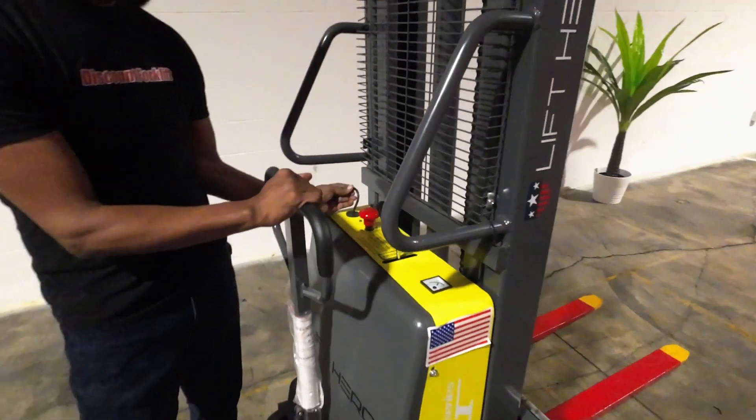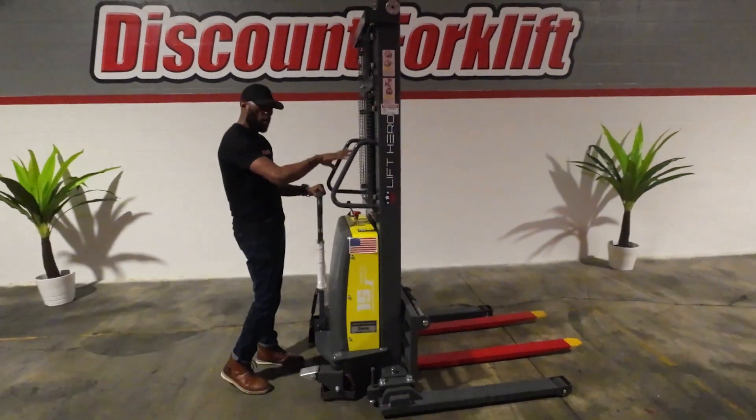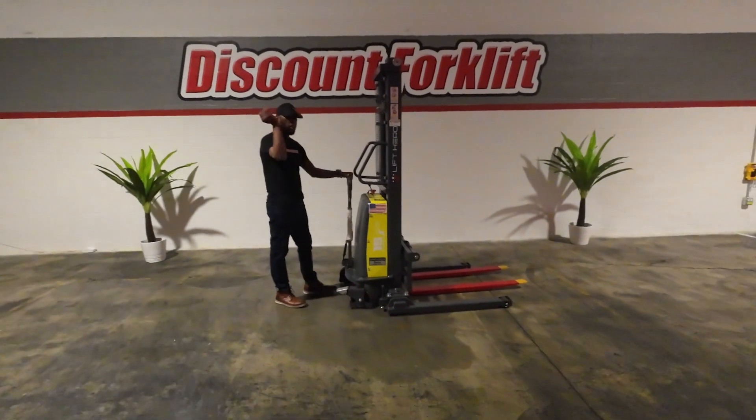So you've got to push her up. You've got your built-in charger right here — it just plugs into the wall. Let me go ahead and demonstrate how she walks around and then I'll demonstrate how she goes up.